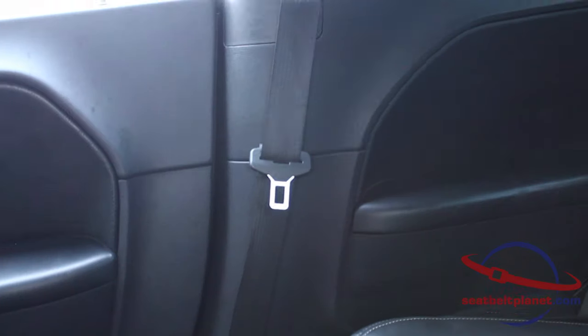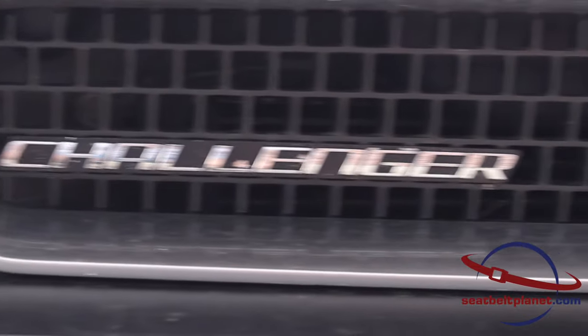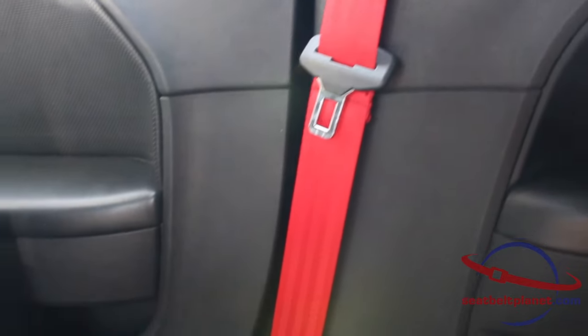Today we're going to be removing the driver and passenger seat belt from a 2012 Dodge Challenger RT and we're going to be re-webbing those in red flame red seat belt webbing.